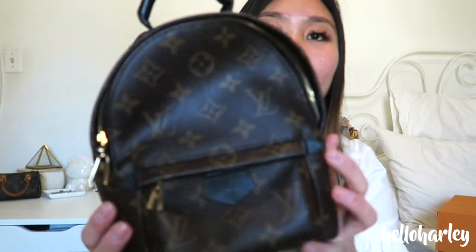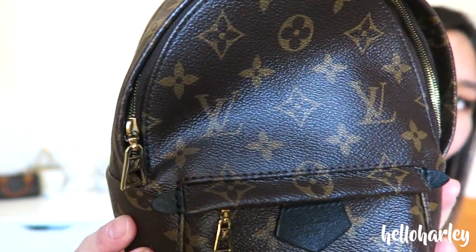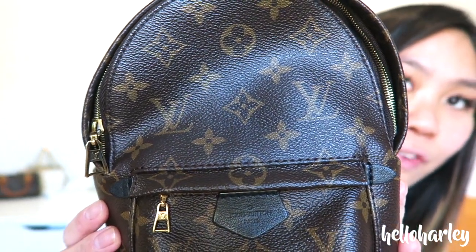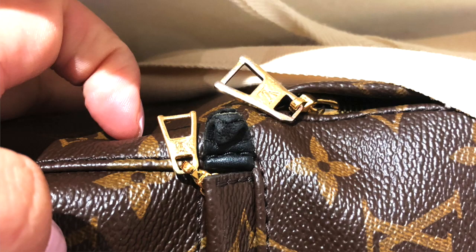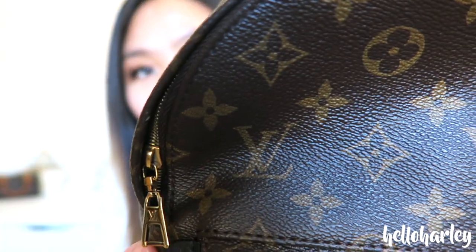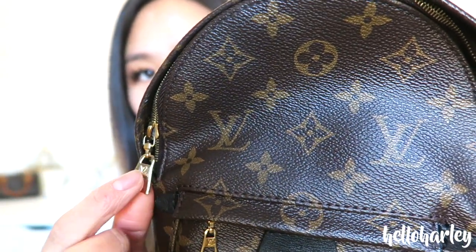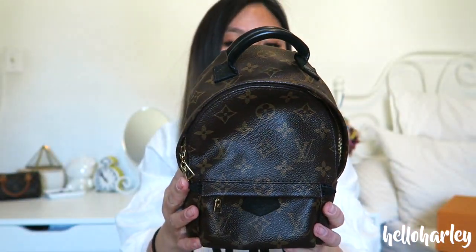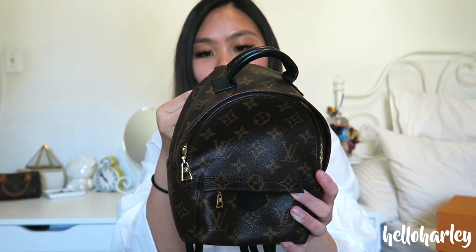The main things were these two little leather tabs here — they were fraying, and I will insert photos of what they looked like before. I don't think I have a photo of the zipper pull, but basically I attached a keychain here and it started tarnishing. You can kind of see the zipper is tarnishing as well, but that doesn't really bother me that much. This one was just super scratched up.